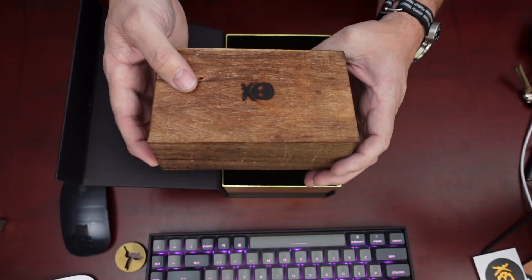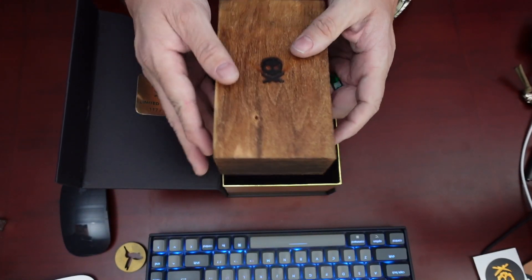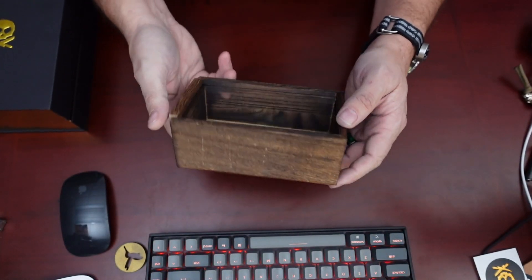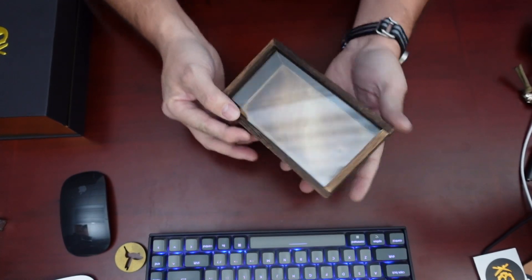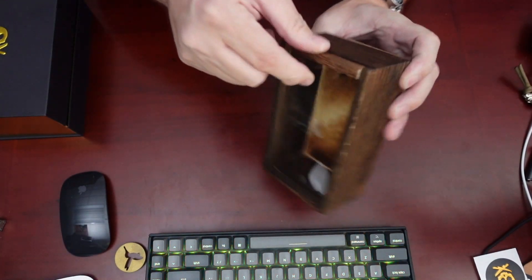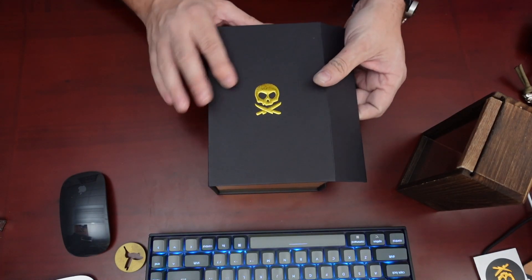Then the box — let's look at it real quick. Oh, so this is a display box. All right, and now the moment we've all been waiting for.